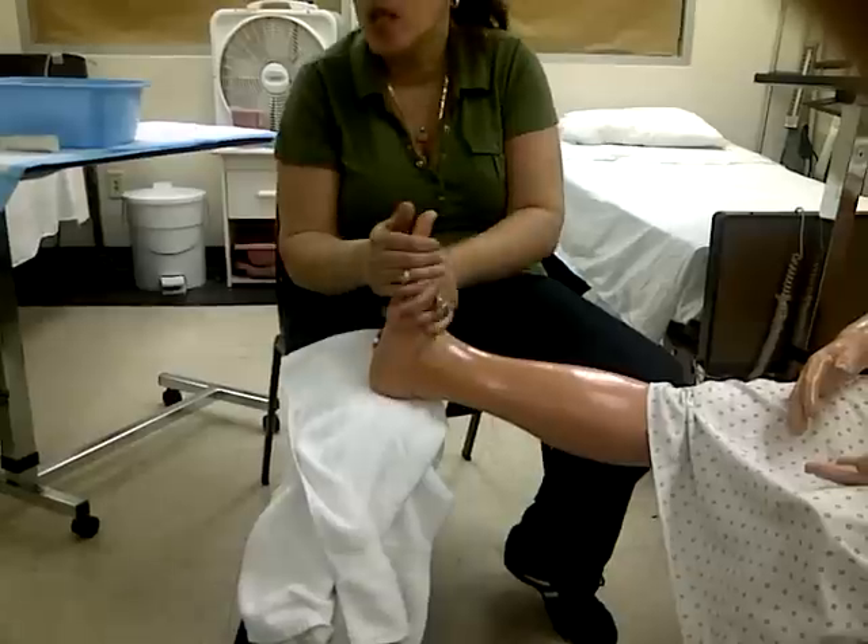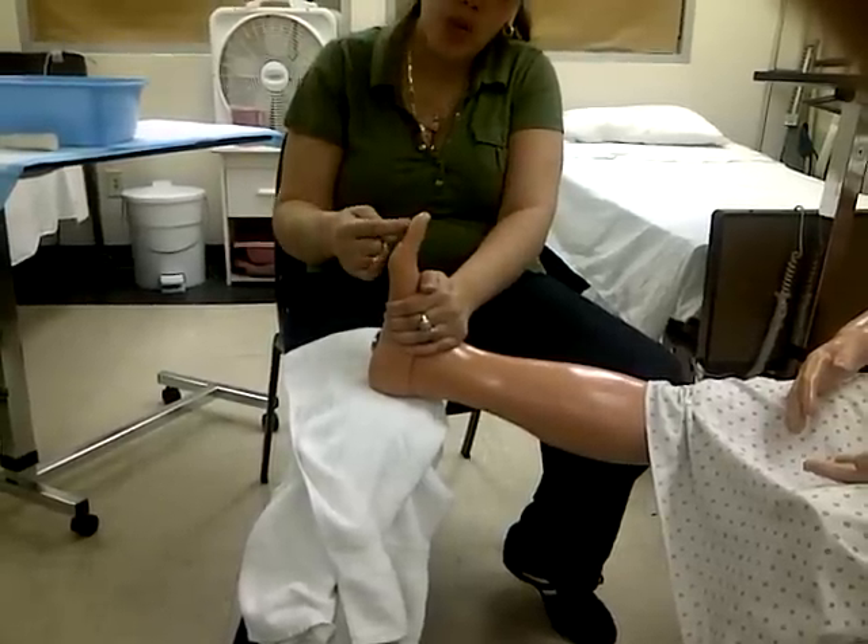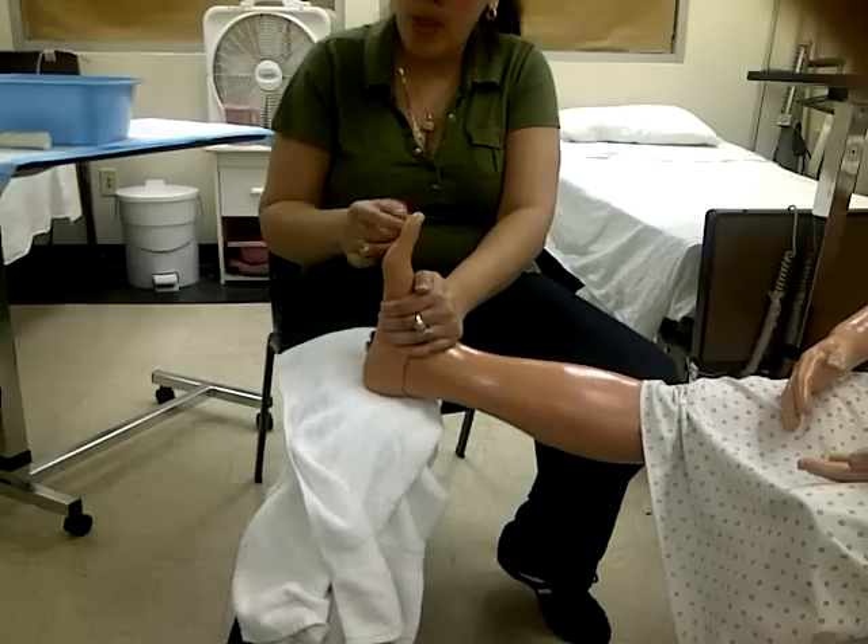They're happy enough with just the feet — they'll be like, oh my goodness, don't stop. Do not put any lotion in between the toes. No lotion in between the toes — none.